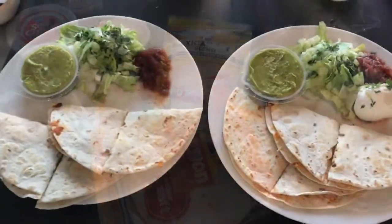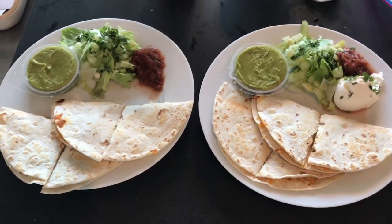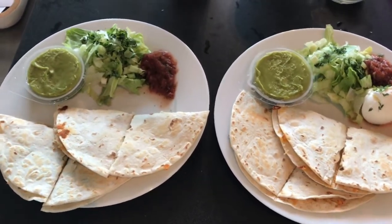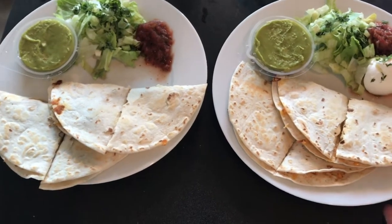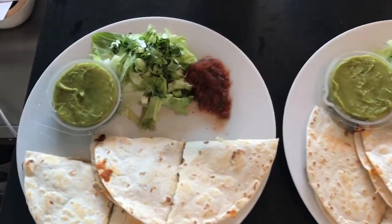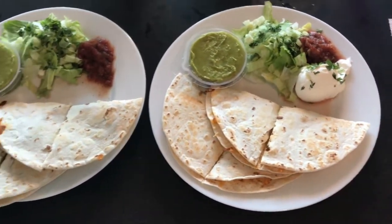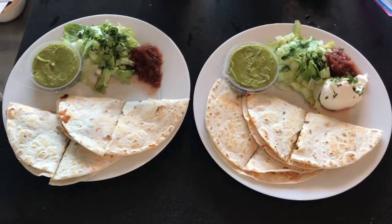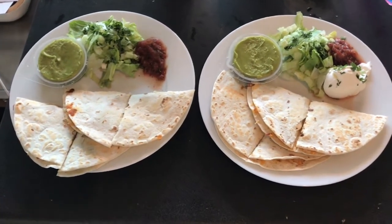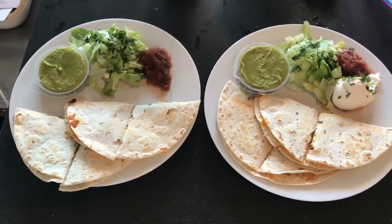Here are the finished plates. This whole meal came together in like 10 minutes, which was amazing because I already had that meat cooked. I've got the quesadillas — I have chicken and Matt has steak — and I just did a little salad here, there's a guac cup and some salsa. Same thing with a little sour cream. So that is what we're having for dinner — happy Friday, you guys! Hope you had a good week and thanks for watching. Have a good week, bye!